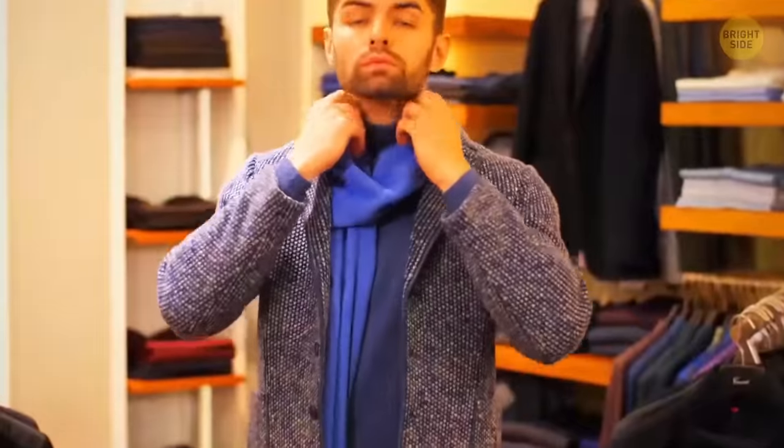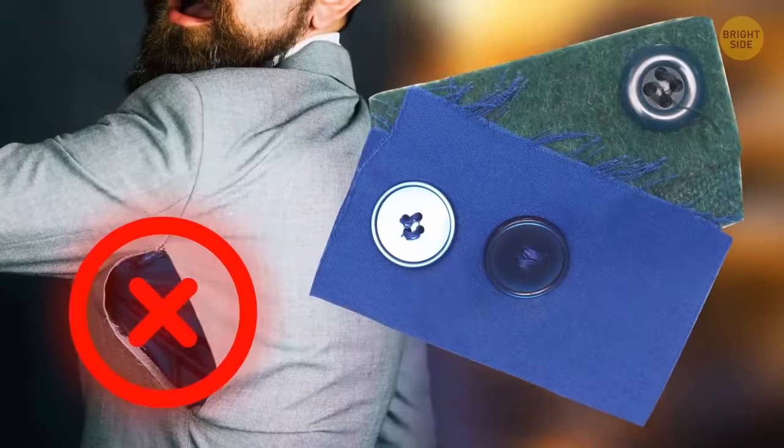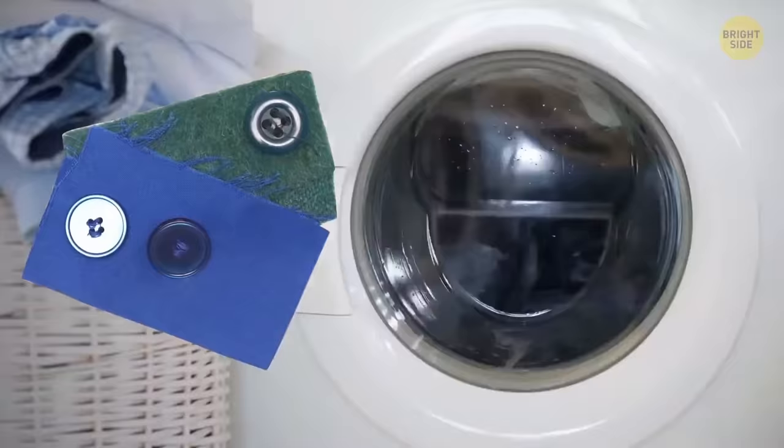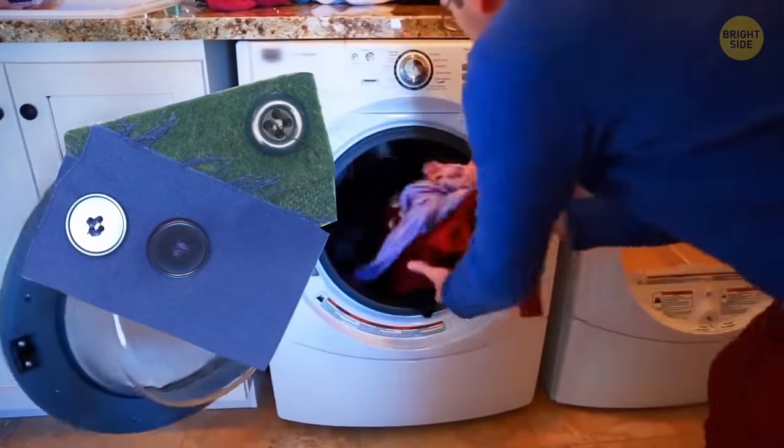The little piece of fabric you find in your new clothes, often with a button on it, isn't for emergency hole patching. You can use it to test if the material fades or stains in the wash before you get the whole thing in and can seriously damage it.